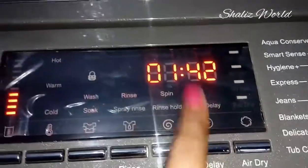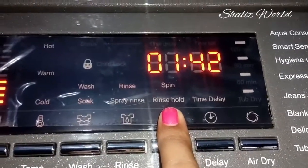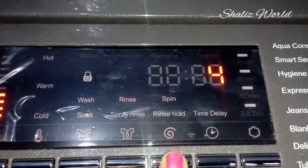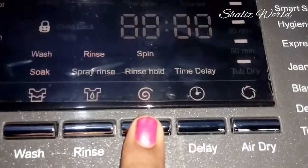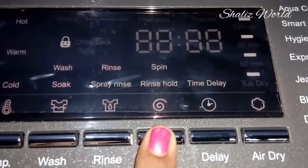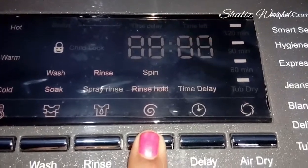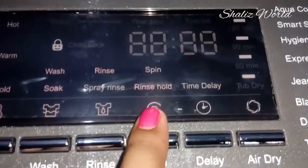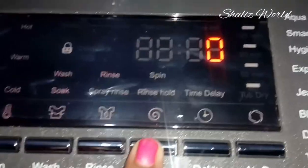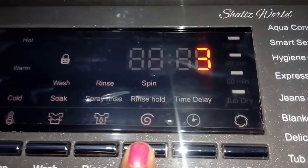We will set the time delay. If you know about time delay and air dry, please check out the previous video. When we are fully complete, you can check the rinse hold option — you can see the option I will tell you about. You can see the option 3 times.